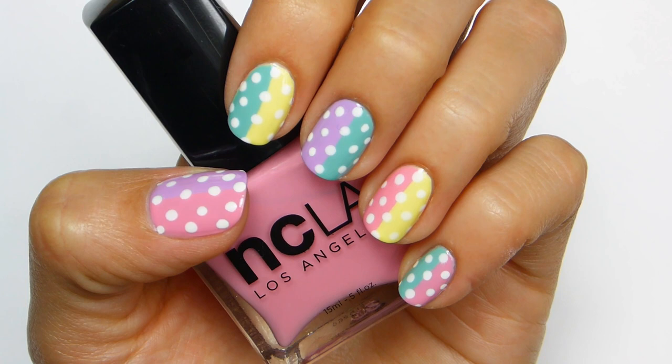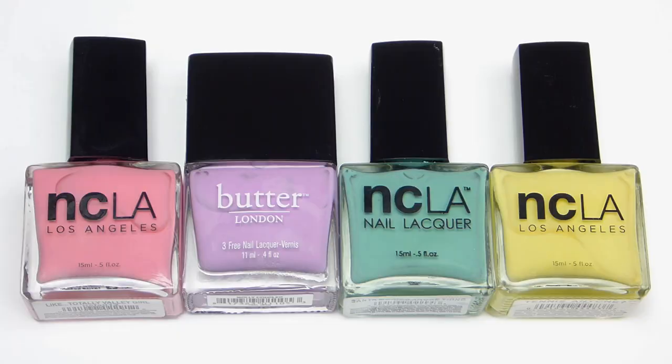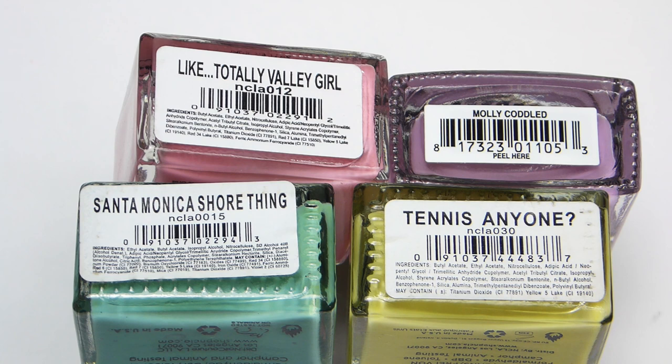For today's video I'm going to show you some cute pastel spring nails that are also perfect for Easter. I'll be using four different colors from NCLA and Butter London called Totally Valley Girl, Molly Coddled, Santa Monica's Shore Thing, and Tennis Anyone.